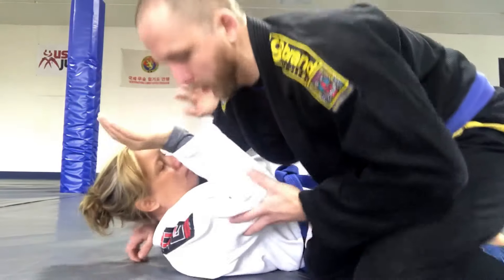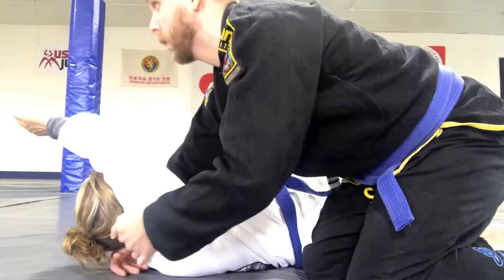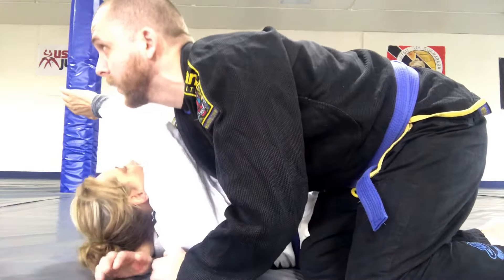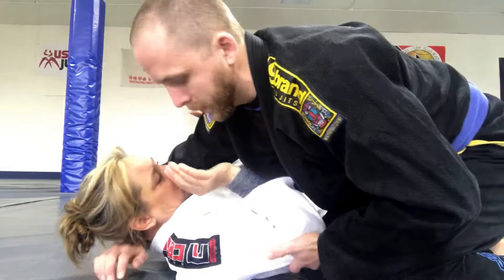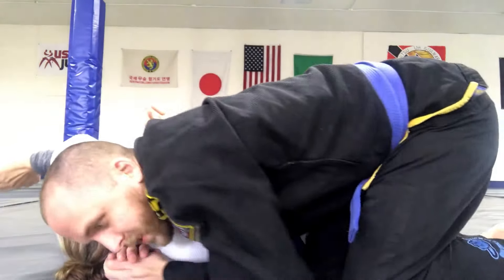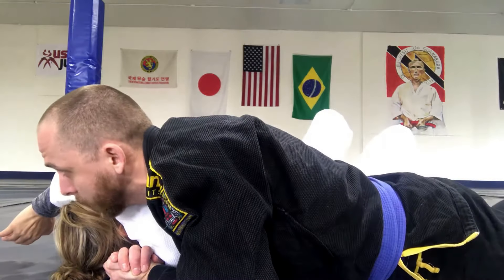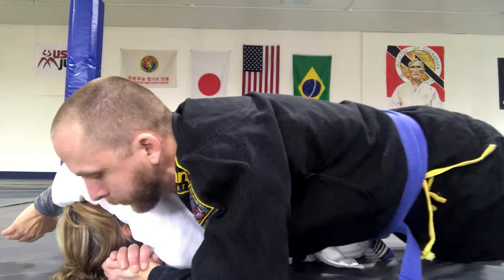Our head and arm triangle here. What we want to do is get this arm up to cut off the artery on this side, while using this arm across the far side to cut off the other artery. A really good way of doing this is once we get this all trapped in here, we stay low and keep our body and hips right next to our hips — we don't want to get it up here, because we lose a lot of our leverage.